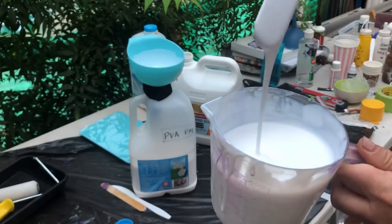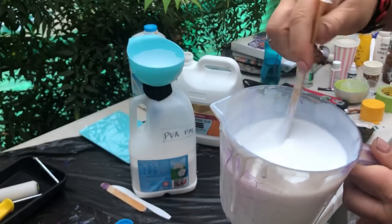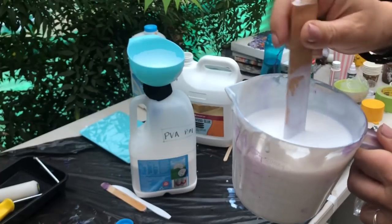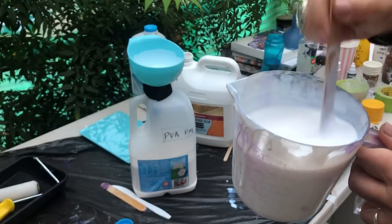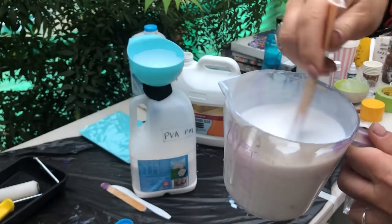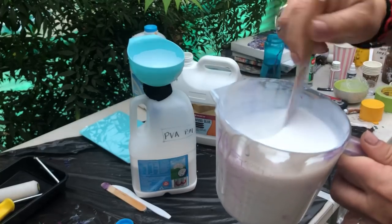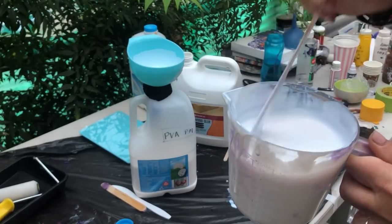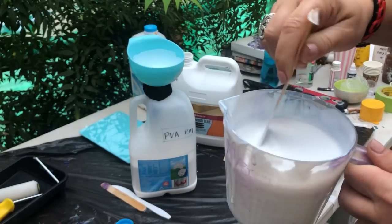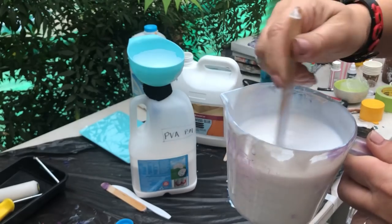Sometimes it's easier to make your pouring medium just a little bit on the thicker side. This is a really nice consistency — I would use this definitely in my pouring. But don't worry if it's a little bit on the thicker side, because you can bring it down to your preferred pouring consistency when you mix it up with water and paint later on.